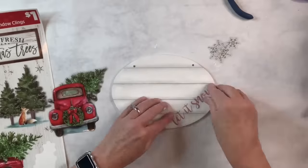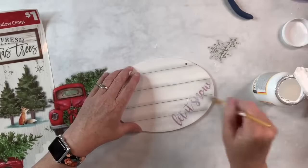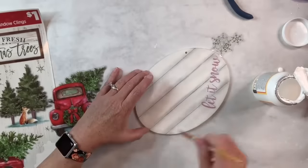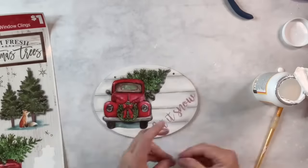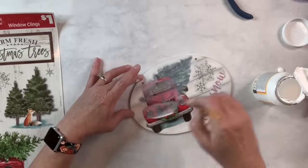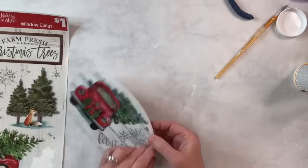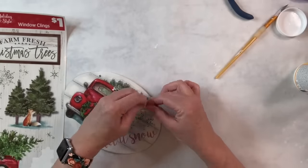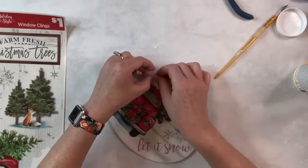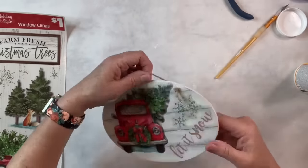I'm going to take them off, put some Mod Podge down — just a thin layer — place them back on, and put Mod Podge over the top. And that is it — that's how easy this one is! Oh my gosh, I love it. I'm going to put that jute twine back in the holes for the hanger, and then this one's done. My husband has already claimed it for his office area because he loves those red trucks. I hope you guys like this one — it was so fun, and farmhouse, and super easy.